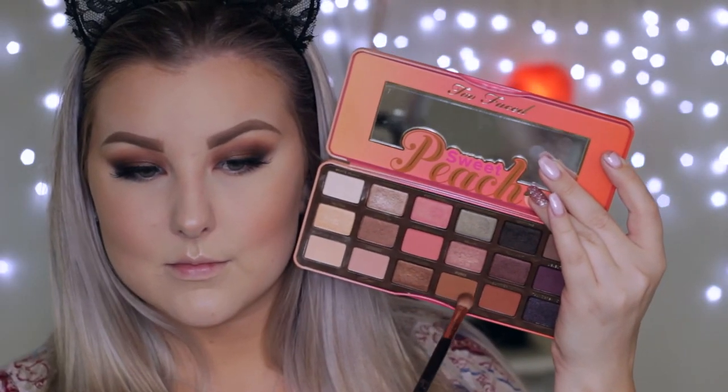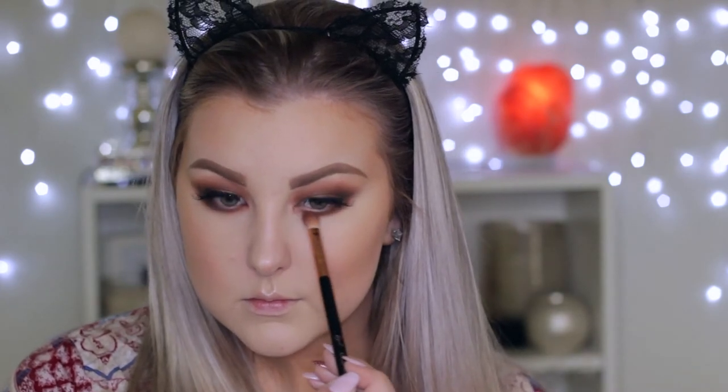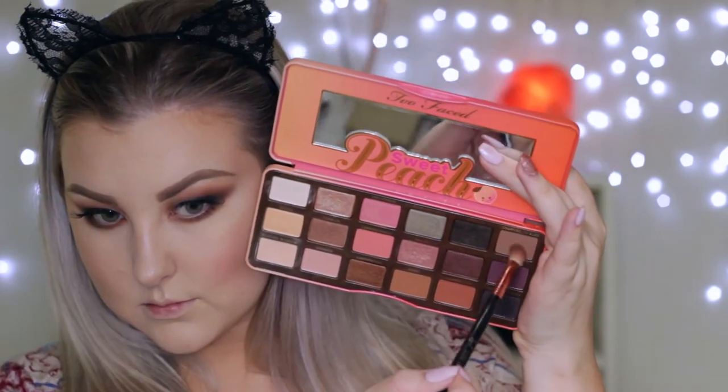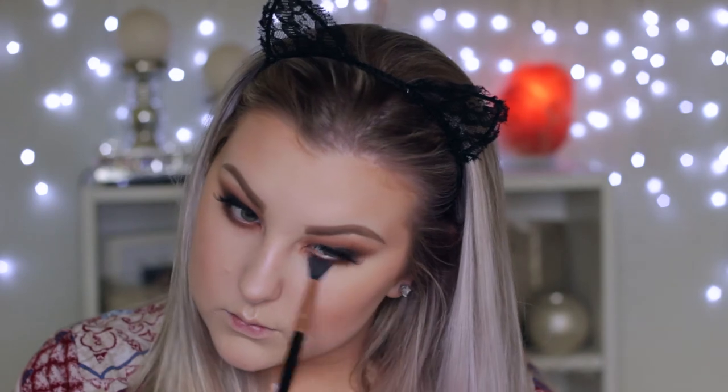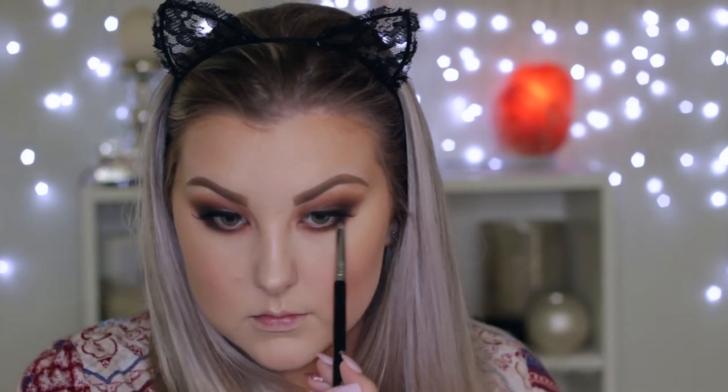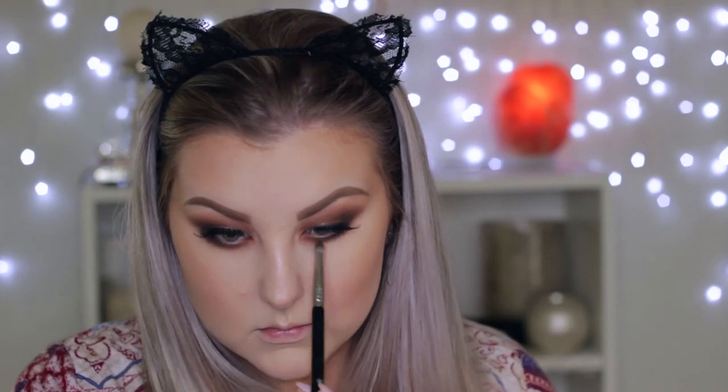To finish off the eyes, taking that transition brown shade used in the beginning and buffing it right underneath the lower lash line using the E25 brush. Then mixing the warmer tone brown with the cooler tone brown and doing the same thing underneath the lower lash line. Using the E40 brush to make sure everything looks smoked out and seamless, then taking the black on the pencil brush and joining it up in the outer corner to the upper lid, bringing it about three-quarters of the way in.